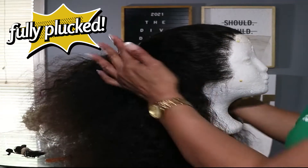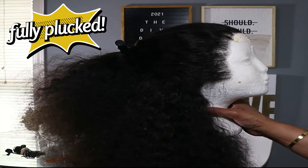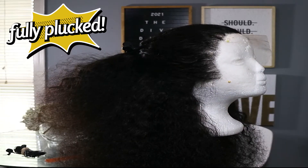See how bouncy that hair is. I did the sides, the top — my first pluck job. I'm so excited. It came out really great.